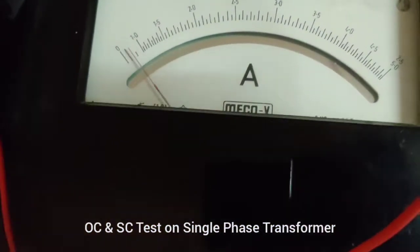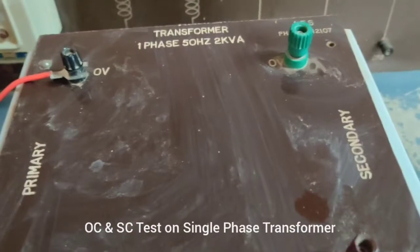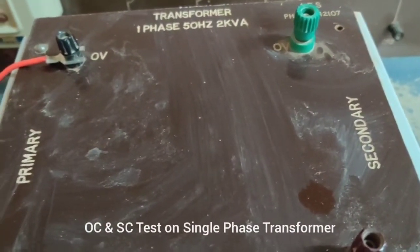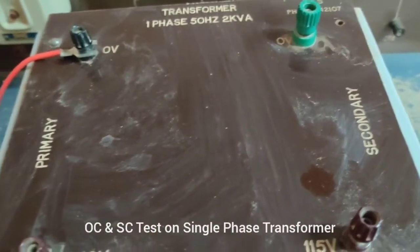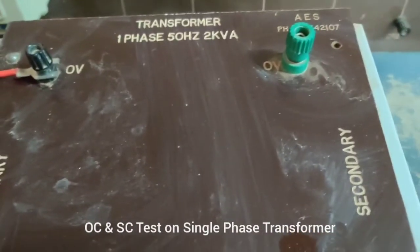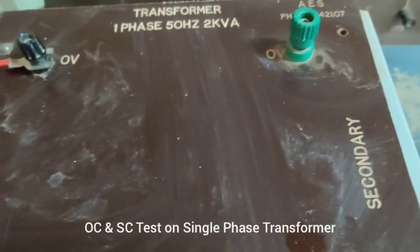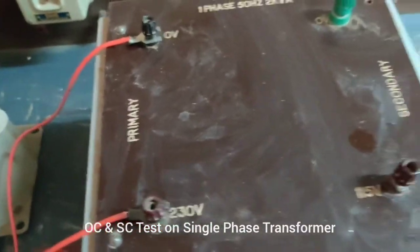Here is the current value and here is the transformer — single phase, 50 Hz, 2 kVA, that is 2000 volt-amps. The transformer rating is the product of voltage and current, so it is expressed in volt-amps. Being in kilo, it is 2000 volt-amps — that is the rating. It has two sides: primary side and secondary side.